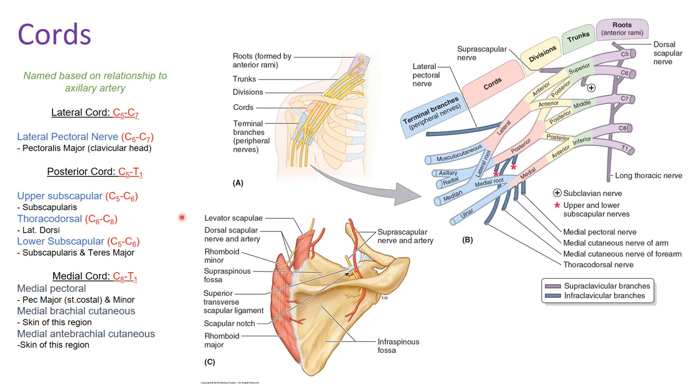The cords are termed lateral, posterior, and medial based on their relationship to the axillary artery. The axillary artery sits anteriorly to the posterior cord, medial to the lateral cord, and lateral to the medial cord — running right through the middle. The cords are named based on their relationship to that artery.